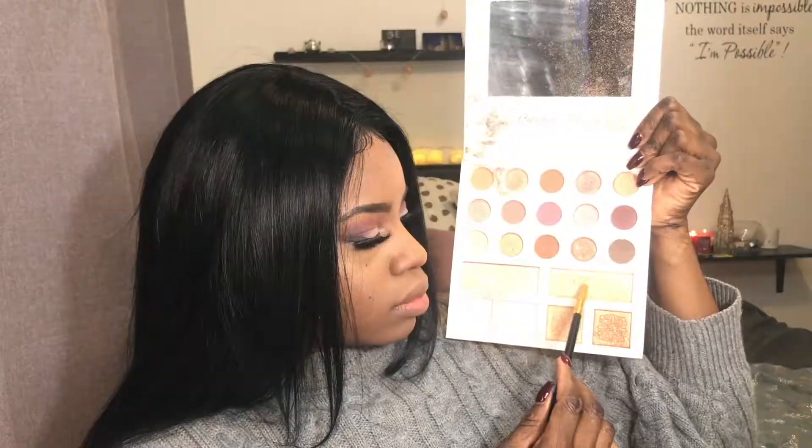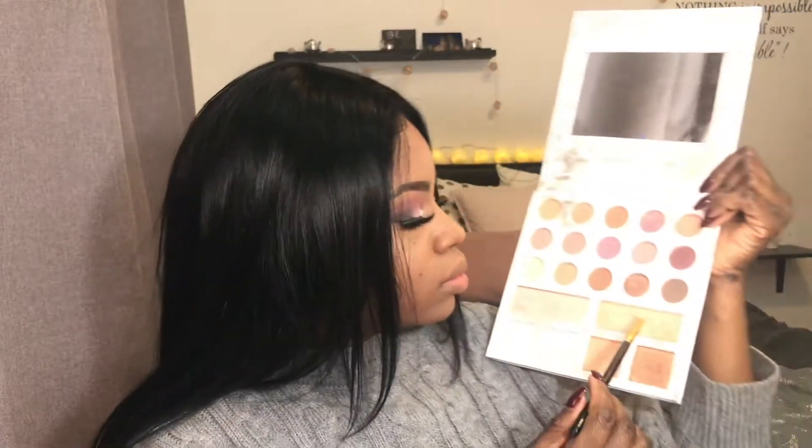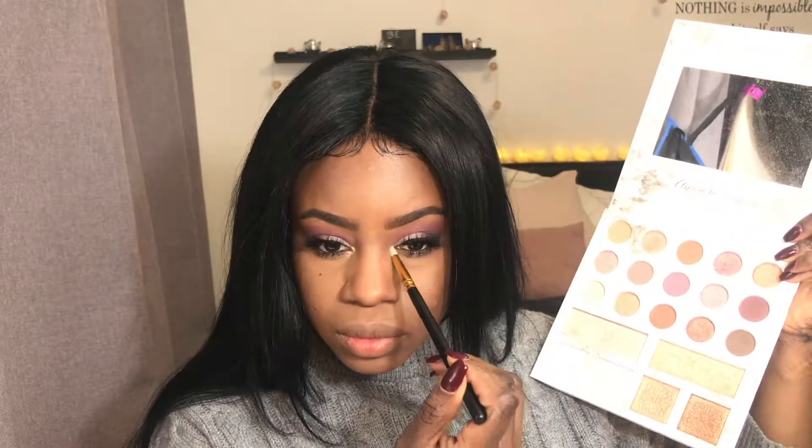I forgot to contour my nose, so I'm going back with the Mika K Contour Dio. For mascara, I'm using the L'Oreal Voluminous Carbon Black. And to make my lower lashes appear more voluminous, I'm doing these little dots with my eyeliner. What I'm doing here is highlighting my inner tear duct with the Koli Bible Deluxe Edition Palette. For lip liner, I'm using the Mika K Lip Pencil in the color Brown. And for lipstick, I'm using a matte lipstick in the color Antique Velvet.